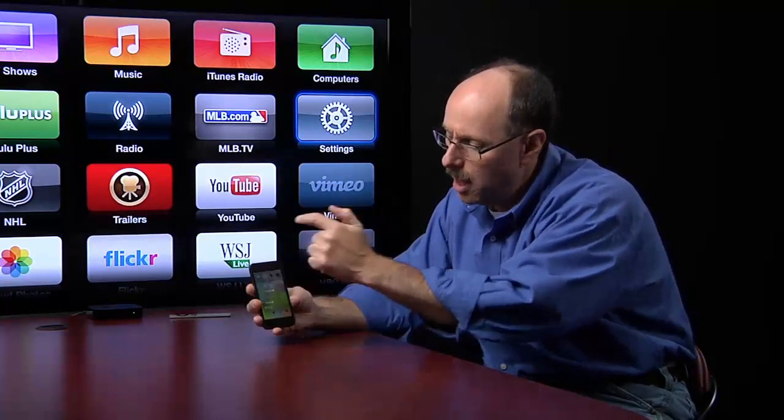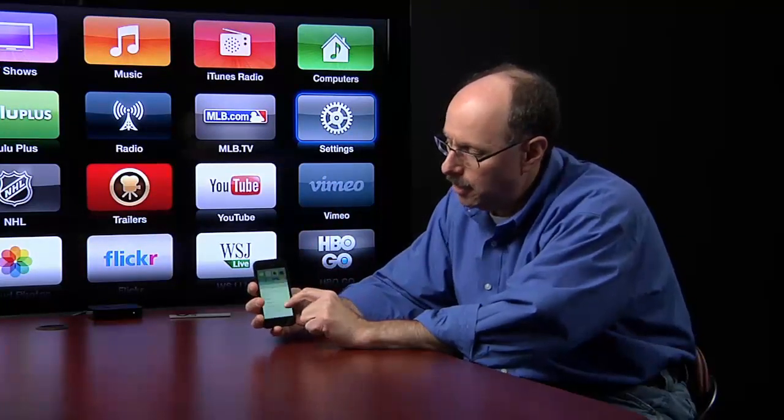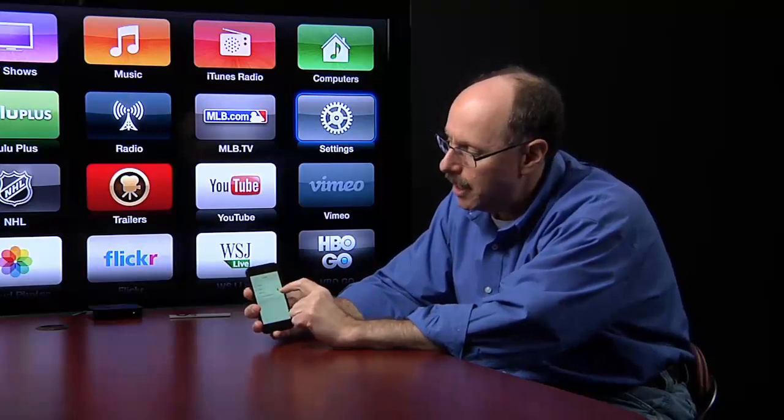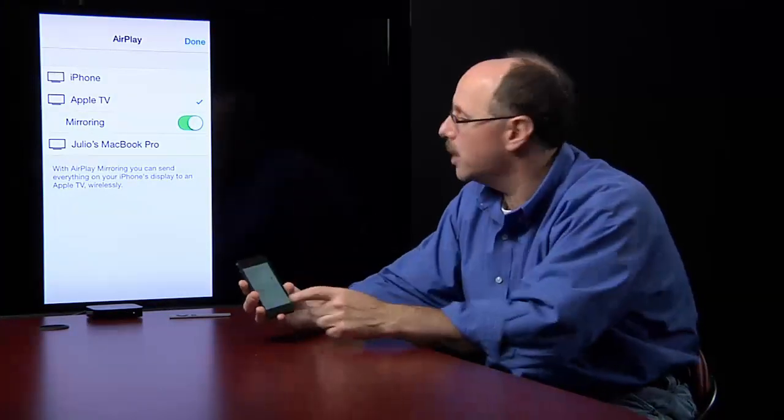Now I'm going to connect to AirPlay. I'll swipe my finger up from the bottom so I'm in the Control Center, and I'm going to tap the AirPlay button. I can see there's Apple TV — I'm going to tap that. I have to make sure that the little green switch for mirroring is turned on. And there we go. Now anything I do here — my home screen is mirrored on there. Maybe I want to show you photos or go into whatever else. Anything on my phone is now mirrored wirelessly.